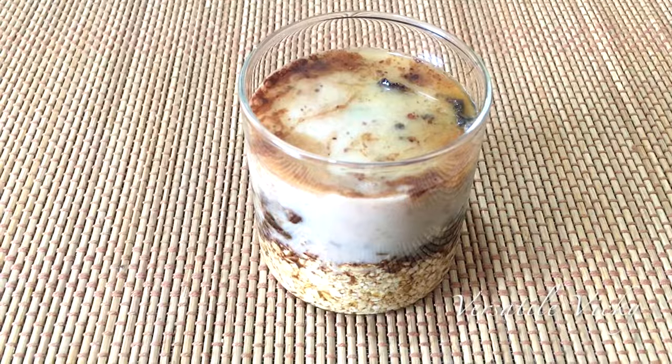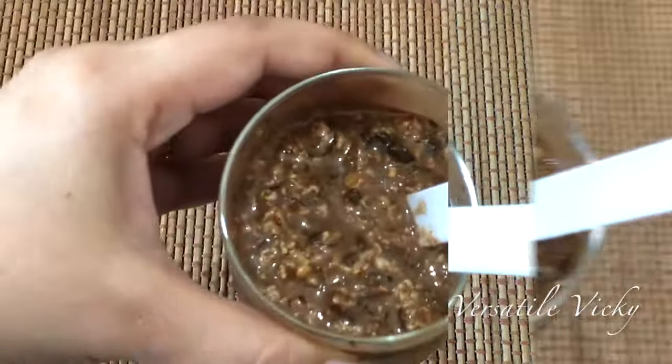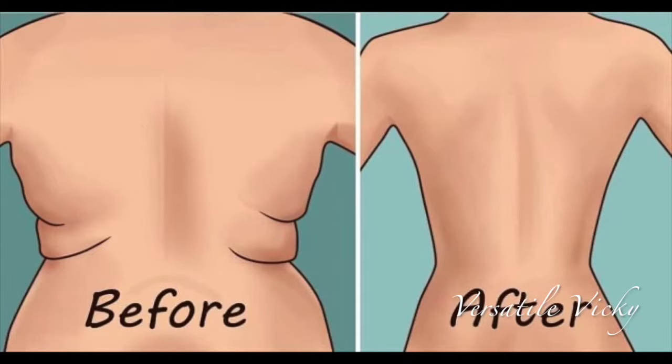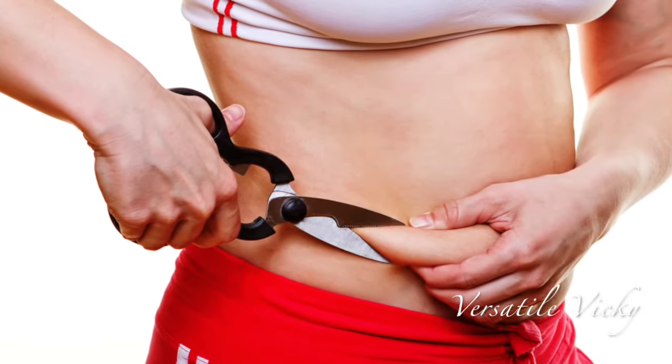To keep watching amazing videos like this, don't forget to subscribe so that you get notified. I will see you soon with another interesting tip. Till then, try out this cellulite buster and kill the fat. Bye bye!